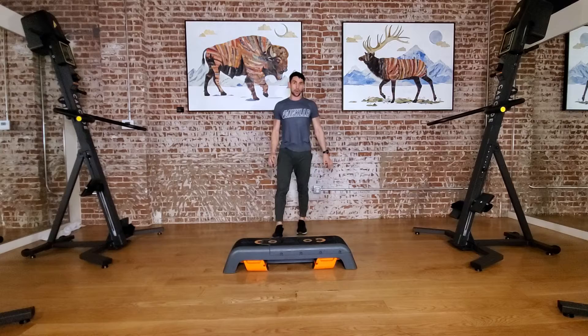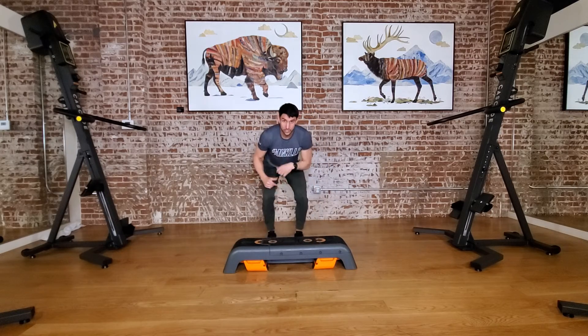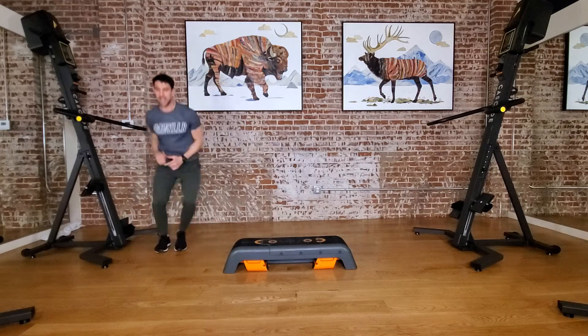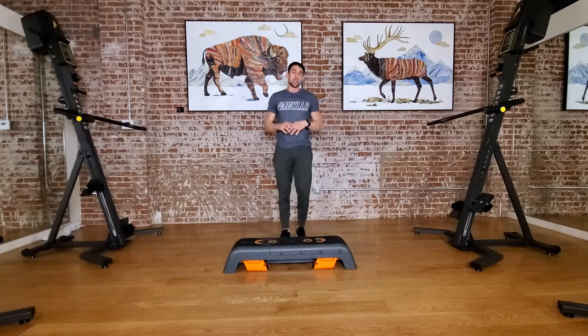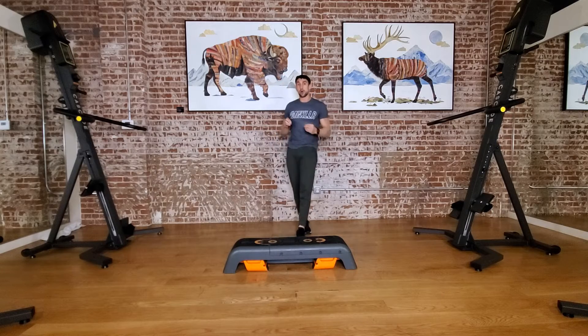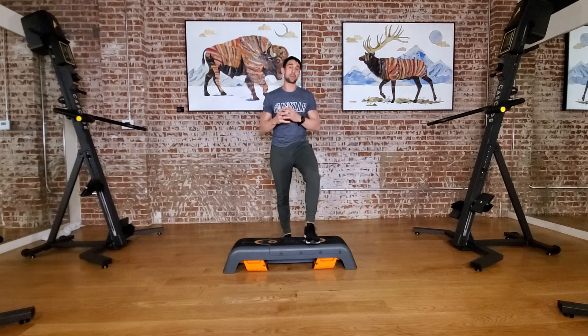Lastly, we're going burpee from the bench — we're gonna shuffle, jack, shuffle, burpee, and go to the opposite side, going for a full minute there. So the goal is to get through all 12 minutes with minimal rest.